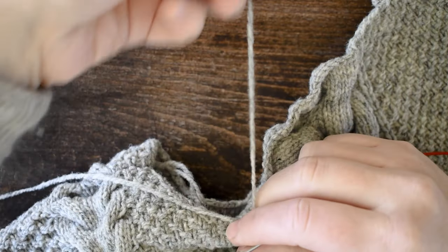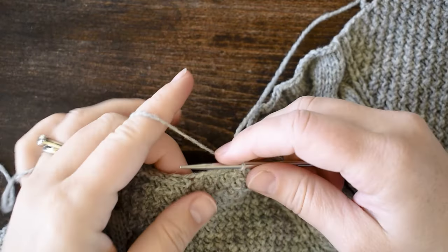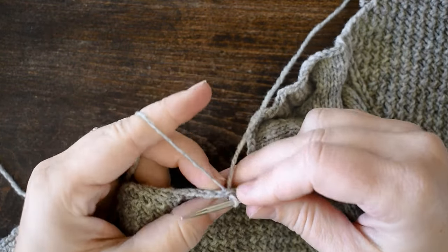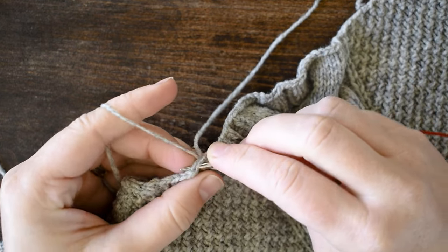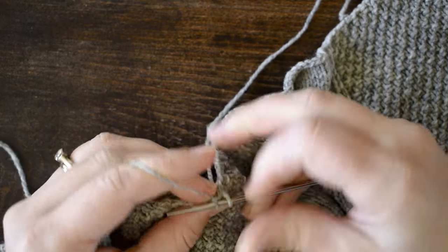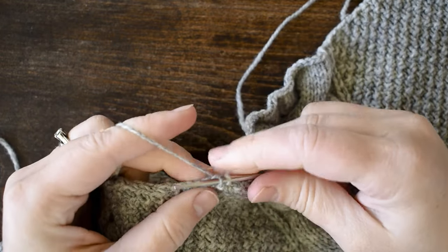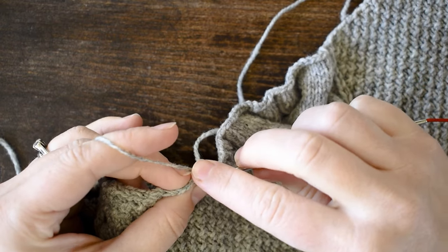With your needle inserted, just make a little loop, put it over top of your needle, and draw it through. Put the tail off to the side. With your working yarn, move to the left — I picked up one there, so I'm going to pick up the very next one. I've picked up two; since I'm doing two out of every three, I'm going to skip over the third and go into the fourth.